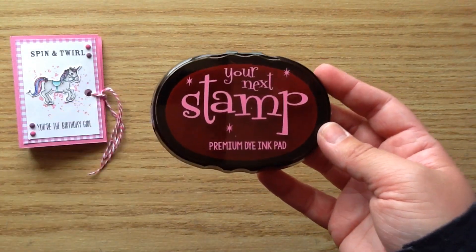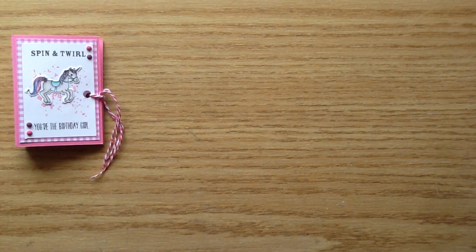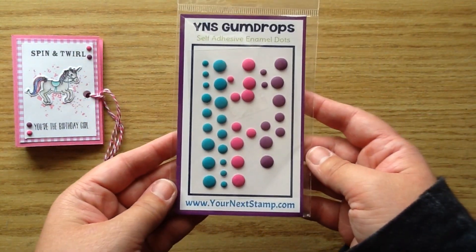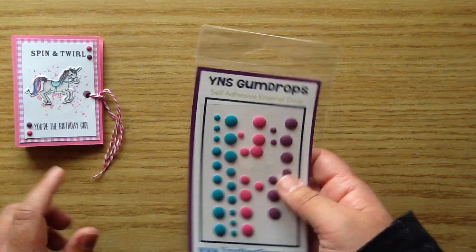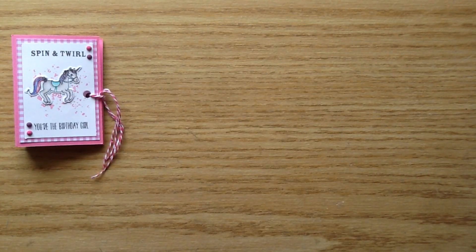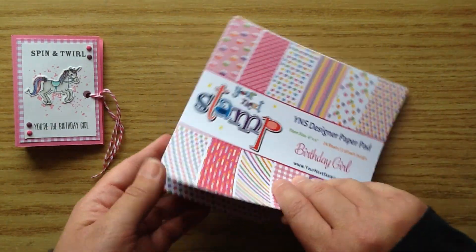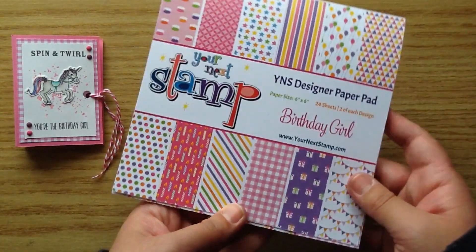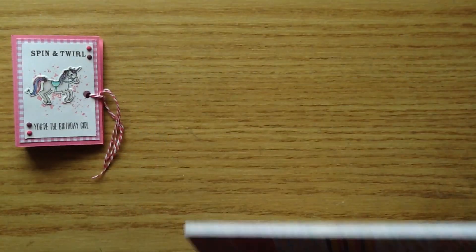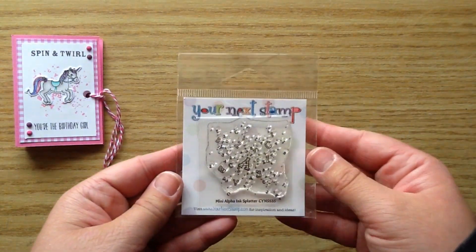First up I used the Your Next Stamp Black Olive Ink and also the Your Next Stamp Pink Flamingo Ink — it made such a cute background. Then I used the Your Next Stamp Gumdrops; this one is the Pretty Peacock Matte Gumdrops and I used the small-sized pink and purple ones. I also used the Your Next Stamp Birthday Girl Paper Pad — it's so cute with all the birthday papers and bright colors, so I used that cute little pink gingham one.